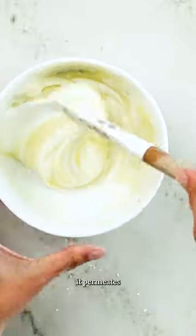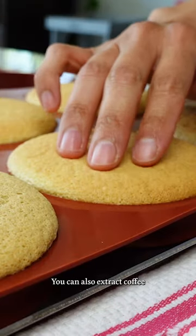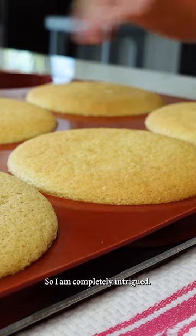And when you bake with it, it permeates every single crumb of your cake. You can also extract coffee into other fats like butter, so I am completely intrigued.